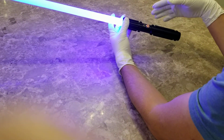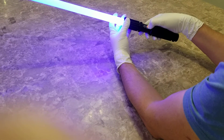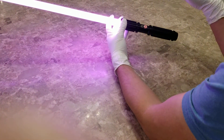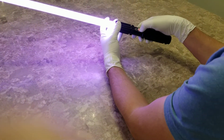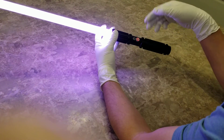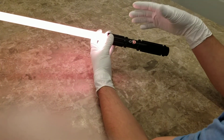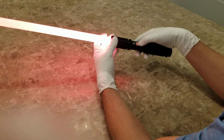If you want to change the color, hold the button down while the saber is on for three flashes and it'll start changing through all the different colors. When you see the color that you like, just tap the button and that locks your color in. There's also another way — hold the button for two flashes and it'll start to fade slowly through the different colors. Whenever you see the color you like, just tap the button and you have the color selected.